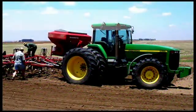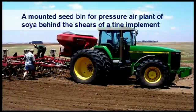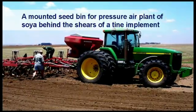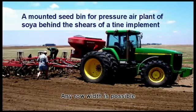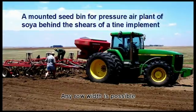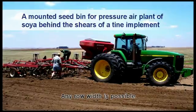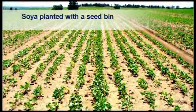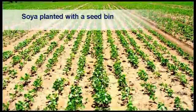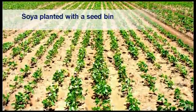A planting method originating from wheat farmers is where a seed bin is fitted to the tractor or implement, and seed is then blown with pressured air to the furrows behind the tines of a tine implement. Any row width is possible and will depend on the spacing of the tines from each other, or if all tines are used for planting furrows. Soybeans planted with a seed bin in 35 cm rows show unevenness of spacing between plants, which is caused by the vibration of the spring-loaded tine that makes the plant furrow. Some seeds are therefore planted deeper than others, which results in gaps between plants.